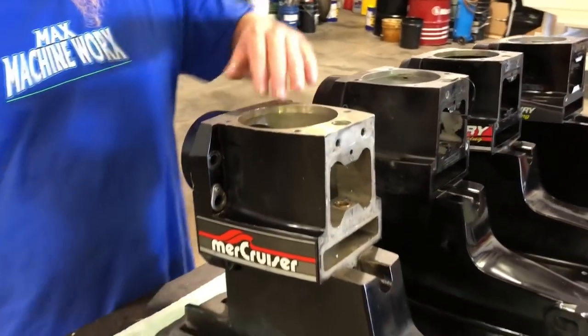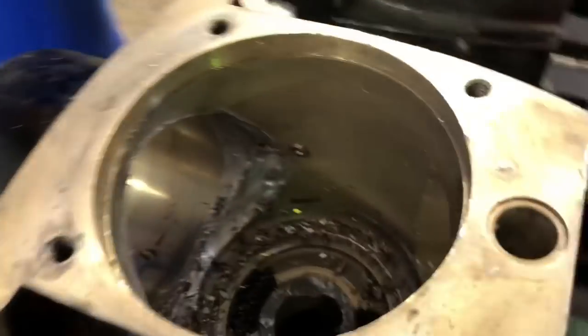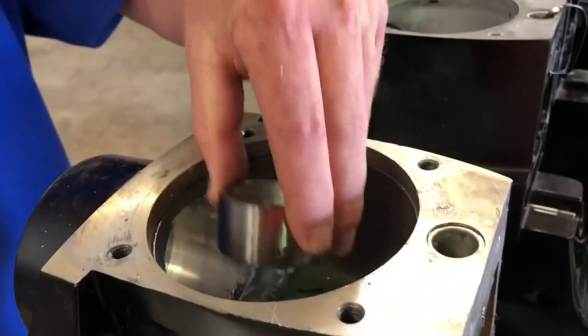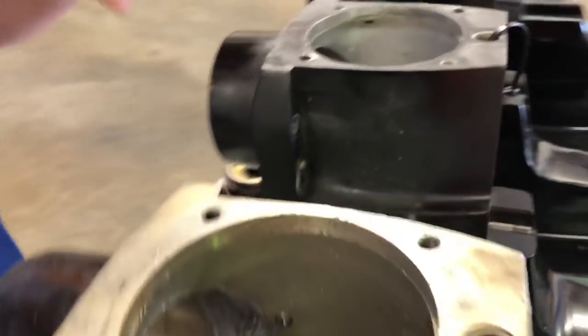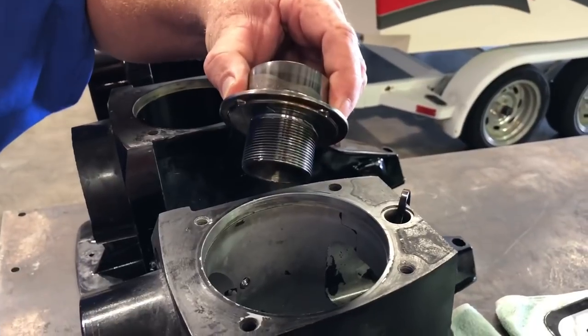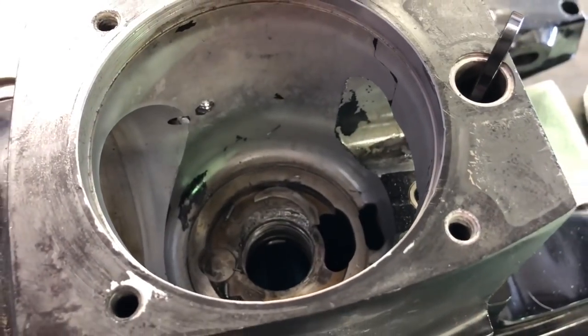Let's start with the regular Bravo. Regular Bravo has a cast tower in it. Sometimes they get ripped out because this is just cast aluminum that your gear is riding around. With the XR, they upgraded it by putting a steel tower in there that screws in. There's still a few issues that can happen with the XR as well, though.